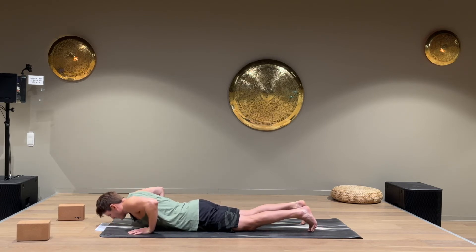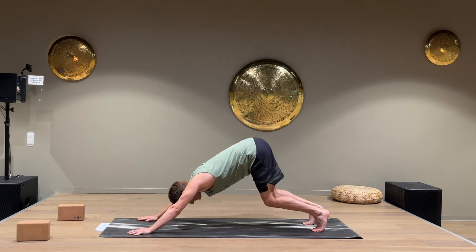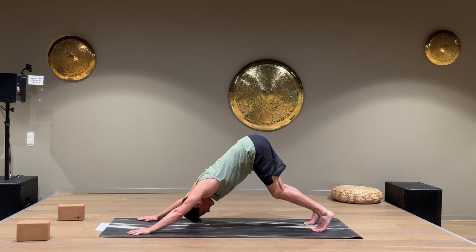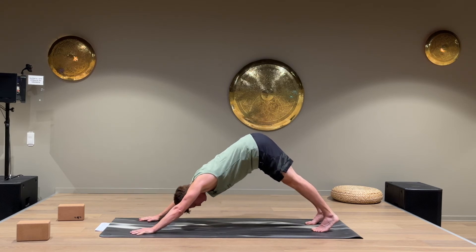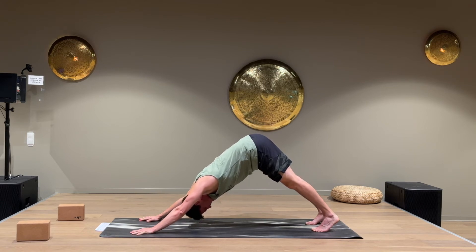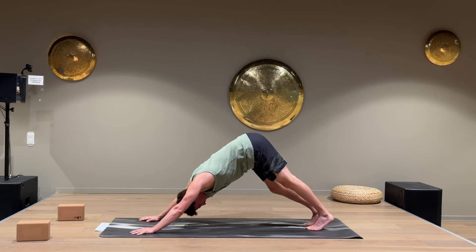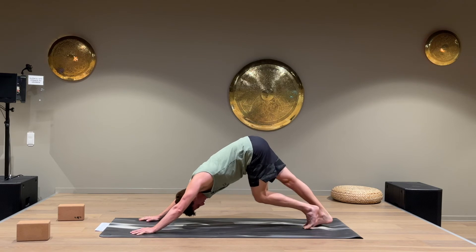Come up to down dog. Come up on all four, up on your toes, keep the knees bent, and press the hip back so we get straight arms. If you can, straighten your legs — aim for a pyramid shape. You can also pedal the heels up and down for a good stretch for the calf muscles.